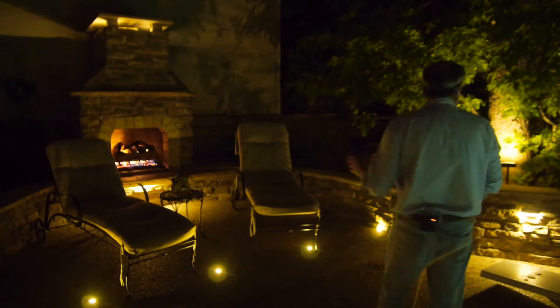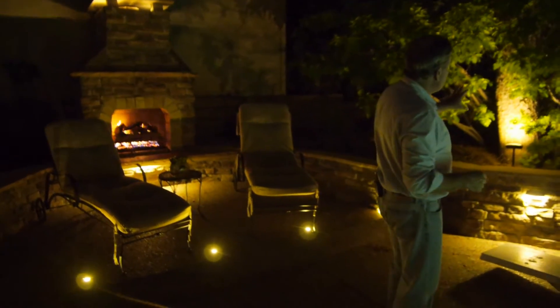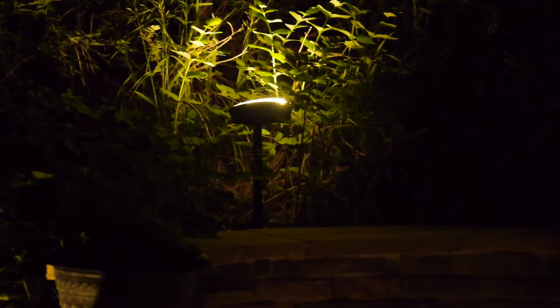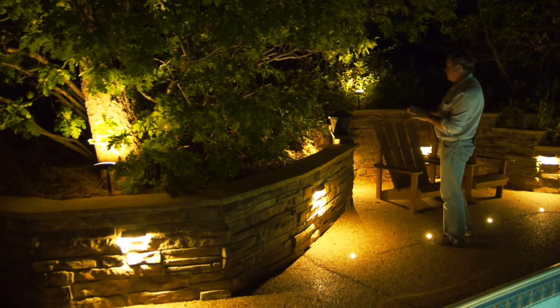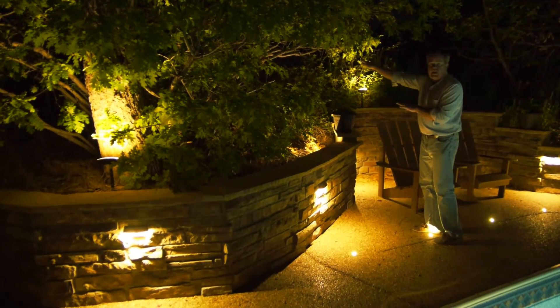Following us around you'll start seeing our radiance lights. One of the nice things about the radiance light is I can still focus them — if I want to light a tree straight up or cast the light out, they swivel and do a good job of putting the light where you want it.